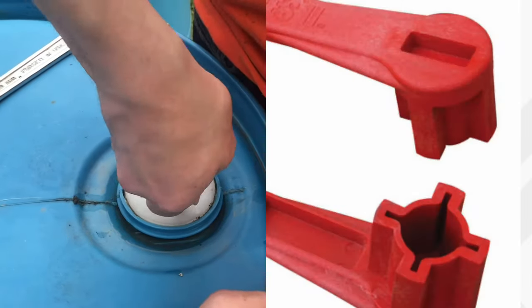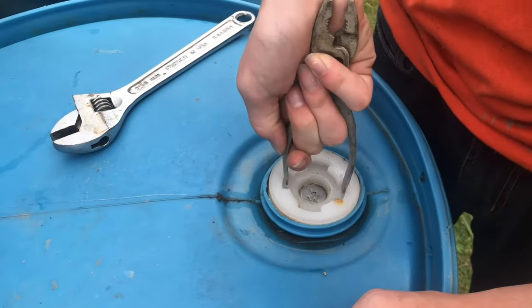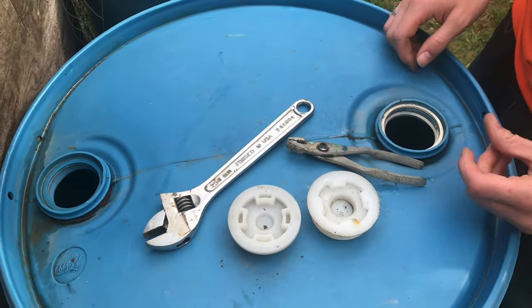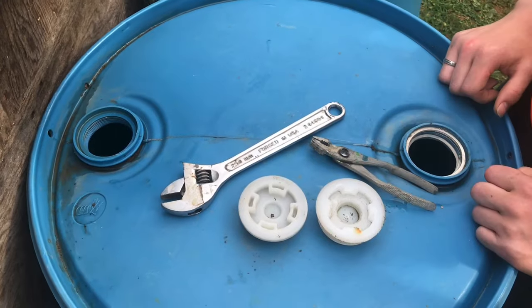Obviously the bung wrench would be a little bit easier, but if you don't have one, this will work. So in a pinch, this is great if you need to remove these plugs — it's super simple and you probably already have the tools.